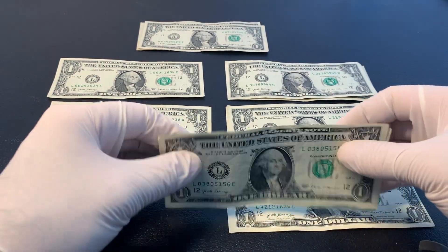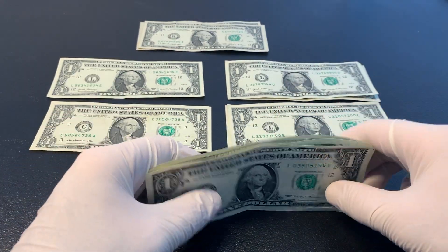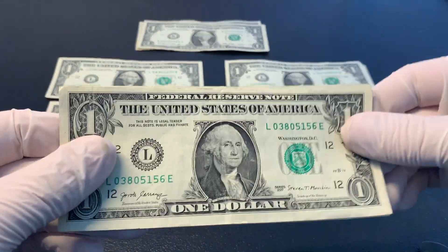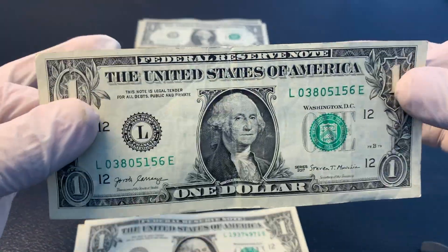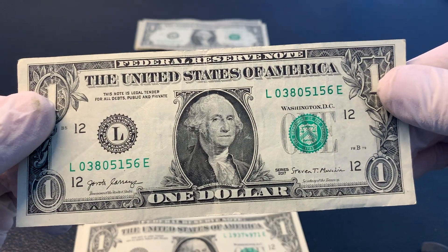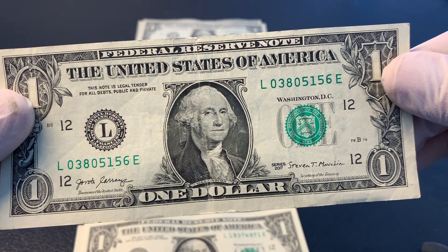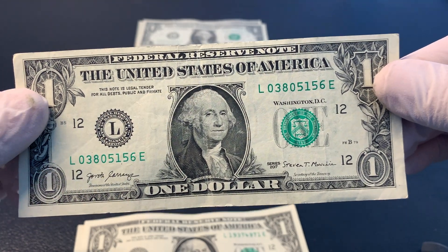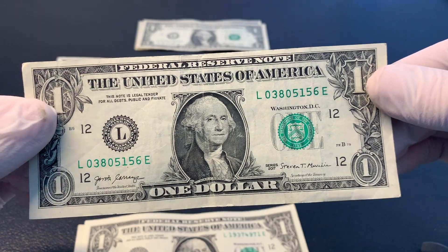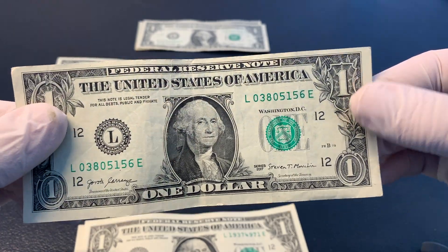The next few bills here are going to be misaligned bills. The borders are somewhat miscut. I'll probably just do these one by one so the borders behind it don't interfere with you being able to see. You can tell that the top border is a little bit more narrow than the bottom border. It's not overly misaligned by any means, but it's just starting to get noticeable. So I pulled it out just to point out what I do look for.